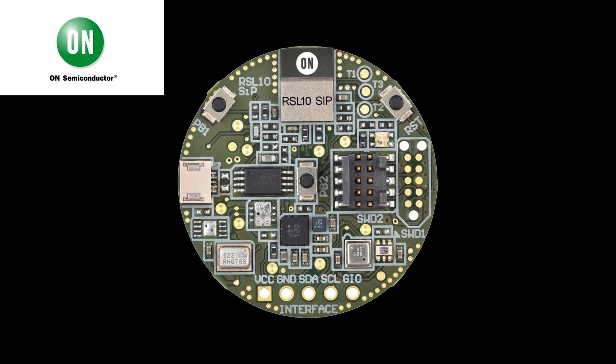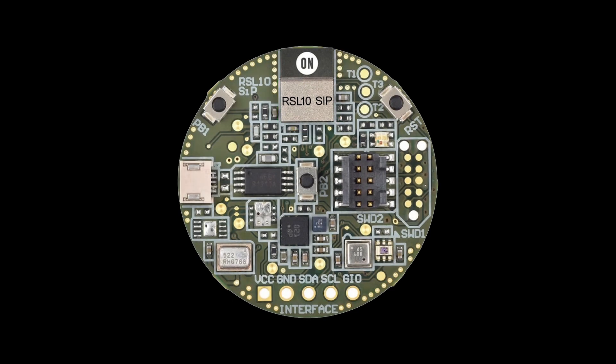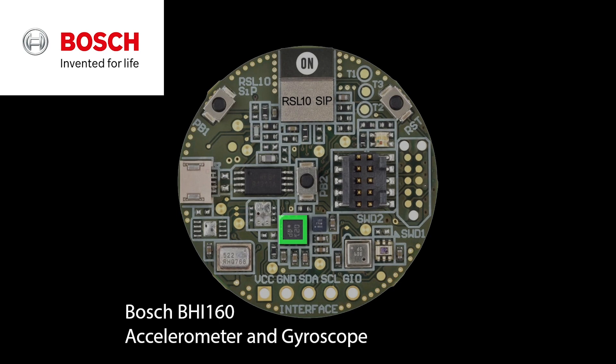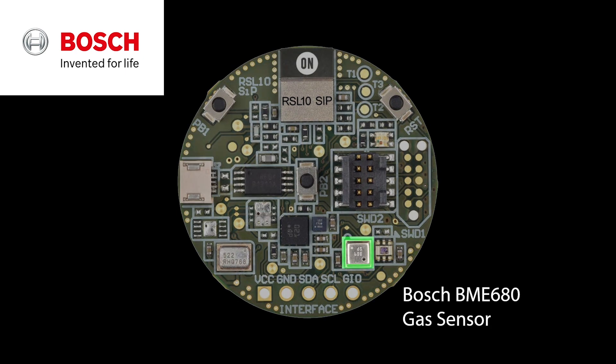Okay, so let's now take a closer look at some of the components on the RSL10 sensor dev kit. First up we have the RSL10 system in package itself. We then have a range of sensors from Bosch. First up we have the BHI160 accelerometer and gyroscope. We then have the BMM150 magnetometer. And then finally we have the BME680 combined gas sensor, temperature sensor, humidity sensor, and pressure sensor.